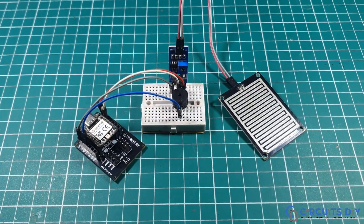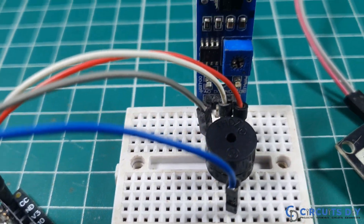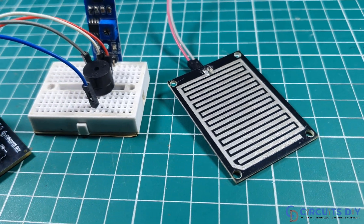Hello, in this video tutorial, we are going to make a simple rain detector and alarm system using ZIAO RP2040 microcontroller. So let's get started.